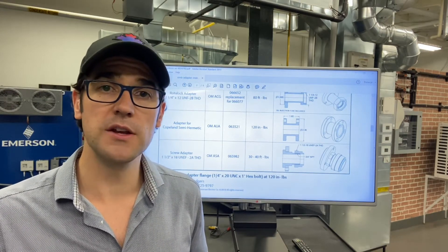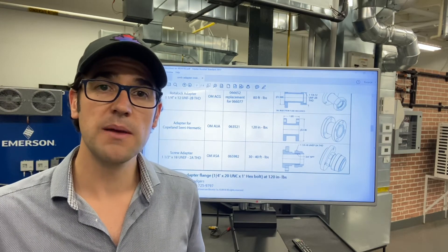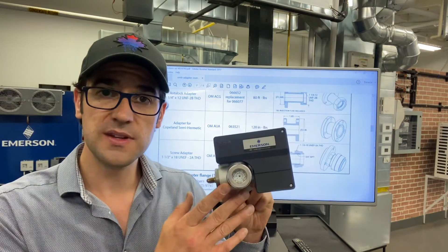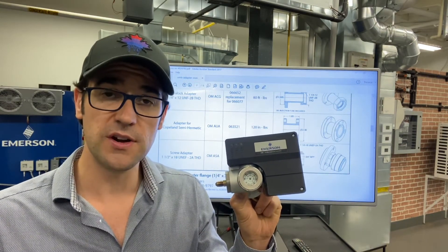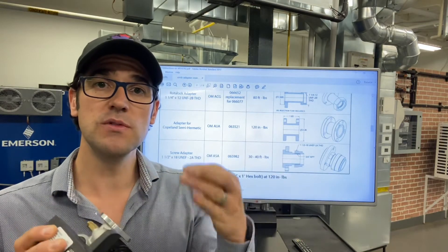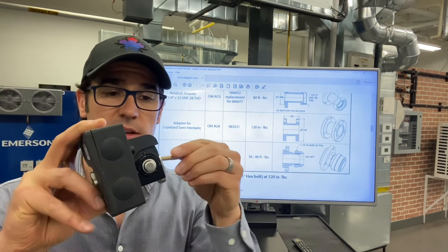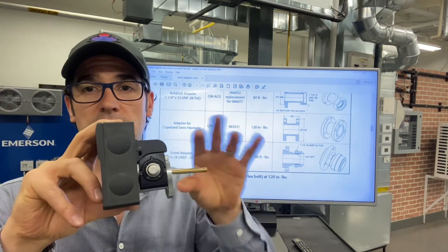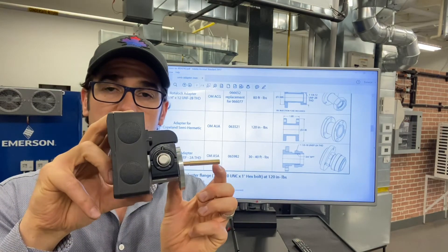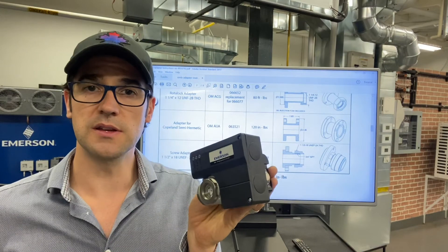What I want to let you know, and it's very vital to understand this, is anytime one of these OMCs or an OMB is installed on a compressor and it has an adapter, you need to add this. This is a little extender and just screws right in very simply like this, and then you have the adapter that goes on the compressor and you bolt it on to the compressor.